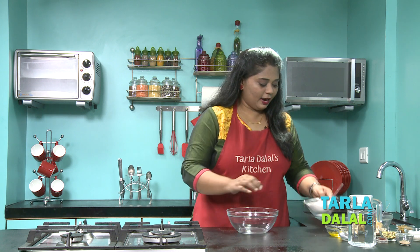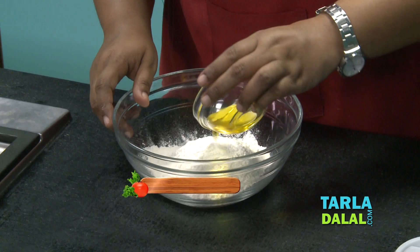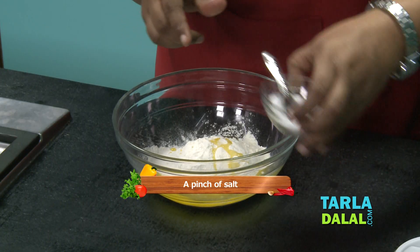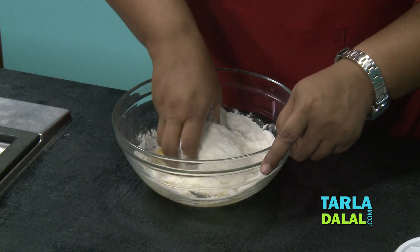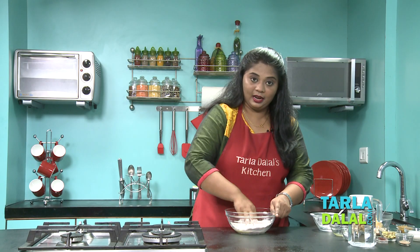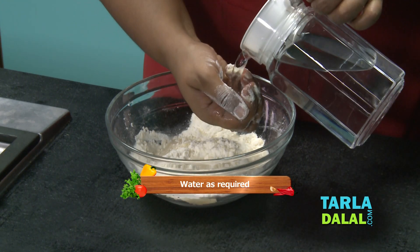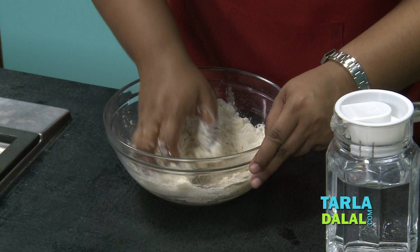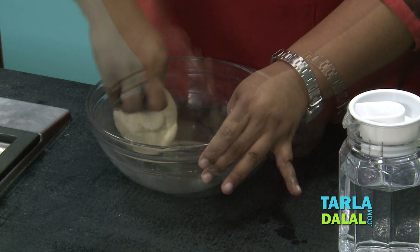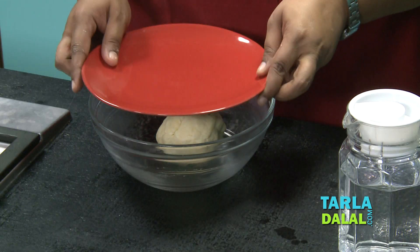First thing, I am going to make the dough. For that, I am going to take some Maida, melted Ghee, and a pinch of Salt. I am just going to mix this first, and then knead this into a firm dough. Make sure while kneading, you are adding water little by little. My dough is ready — it is nice and firm. Now I am just going to cover this with a lid and keep aside for 10 minutes.